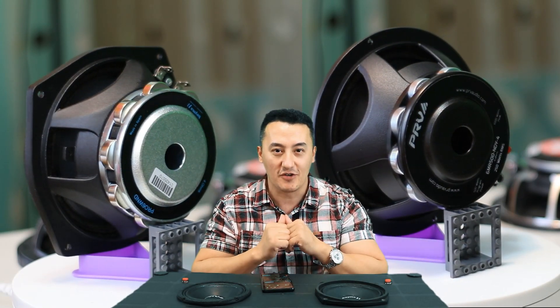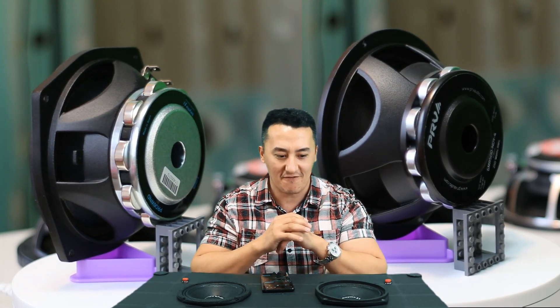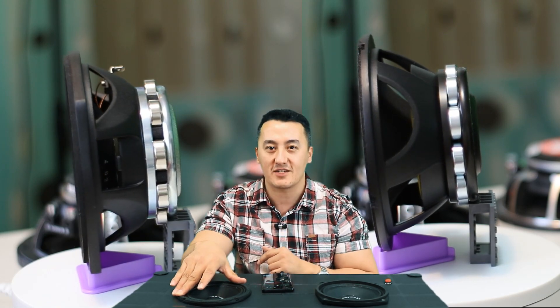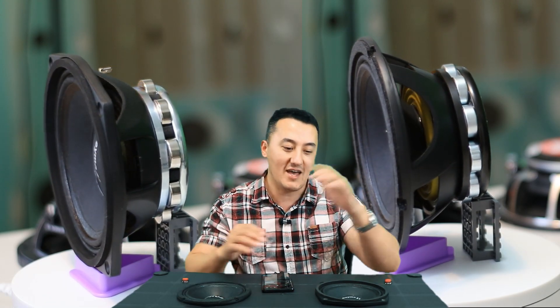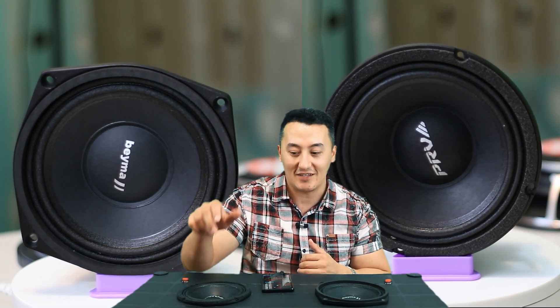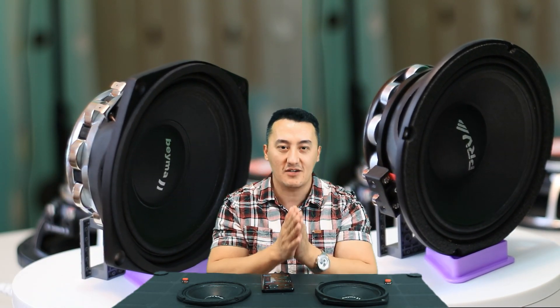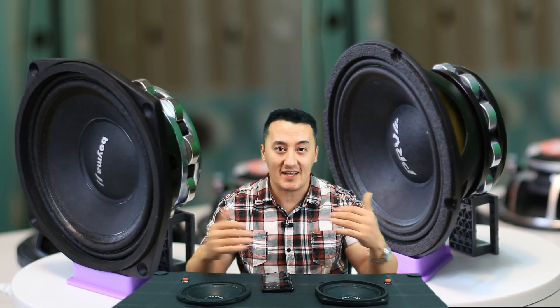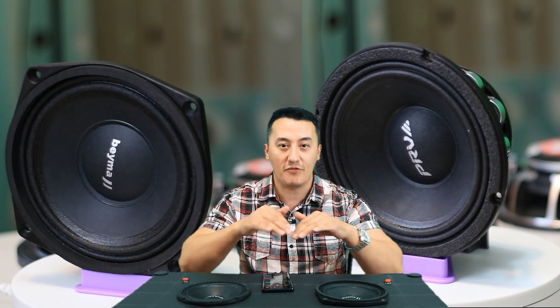As I said in the previous video, both speakers have very similar build quality and materials. But the PRV is going to be $220 for two speakers and the Bema is $460 for two speakers — so it's double the price. I wasn't surprised by how the PRV produces sound in this natural magnet version, especially when compared with the Bema.